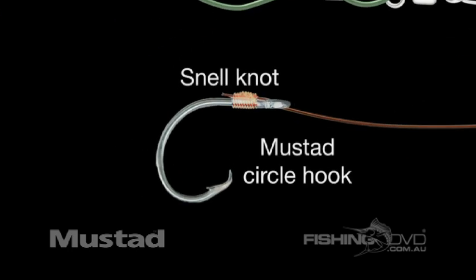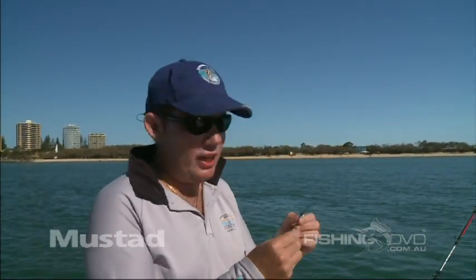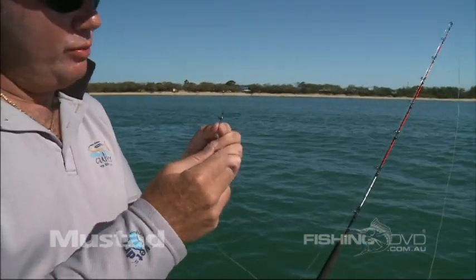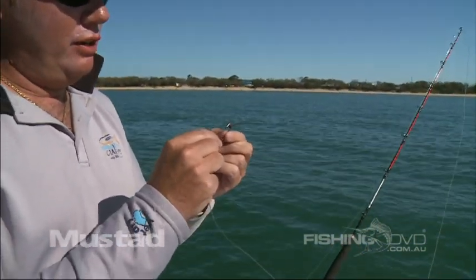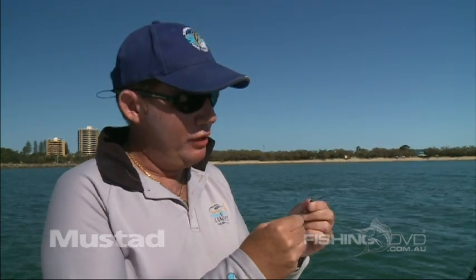Snelled onto the end of this trace is a Mustad circle hook. This is one of the new Mustad circle hooks. As you can see, it's non-offset — the point is actually in line with the shank of the hook. Some circle hooks are offset, but the non-offset is better for trolling. Your bait's less likely to spin, and of course it's also better for the fish. There's very little likelihood of a fish being gut hooked with a non-offset hook.